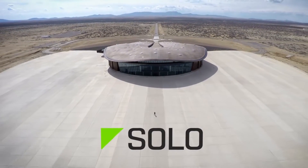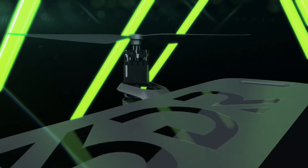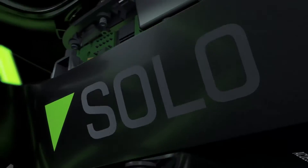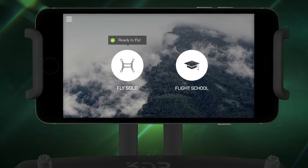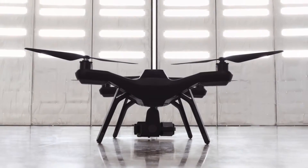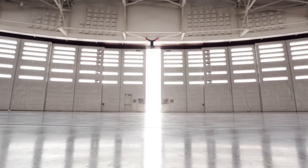Solo is the ultimate tool for aerial video and photography. Whether you're a first-time pilot or a longtime pro, Solo is the most powerful and easiest to use drone on the market, designed from the ground up to give you the best overall aerial experience imaginable.